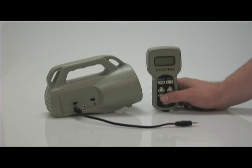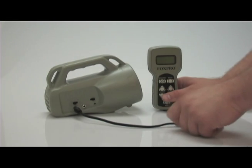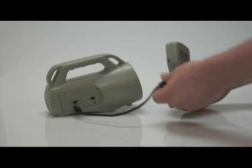Start off by plugging the patch cable into the auxiliary jack of the Spitfire and the upload jack of the TX24 remote.